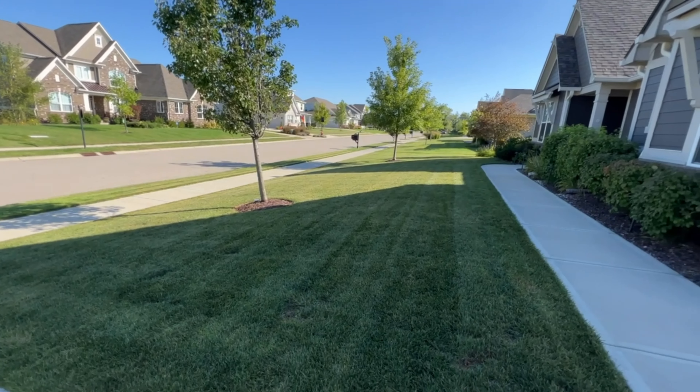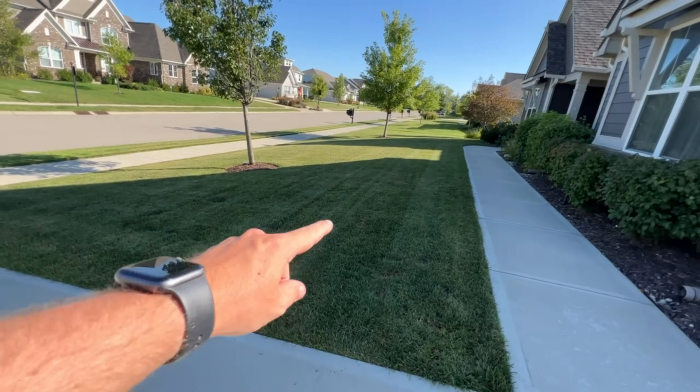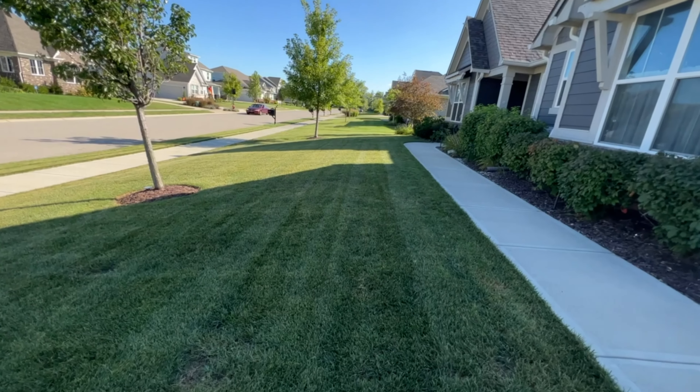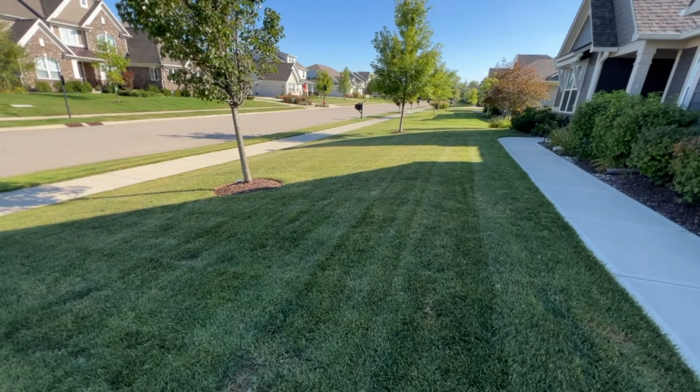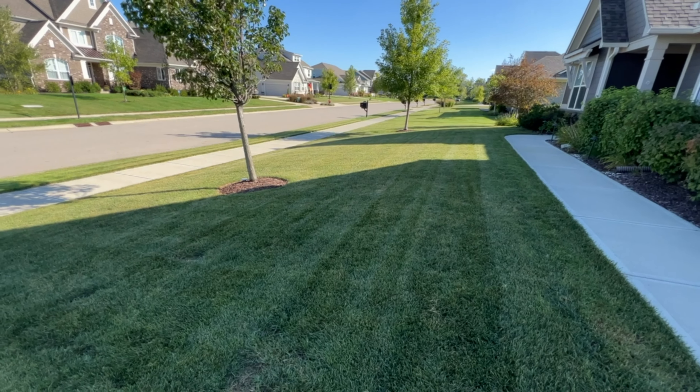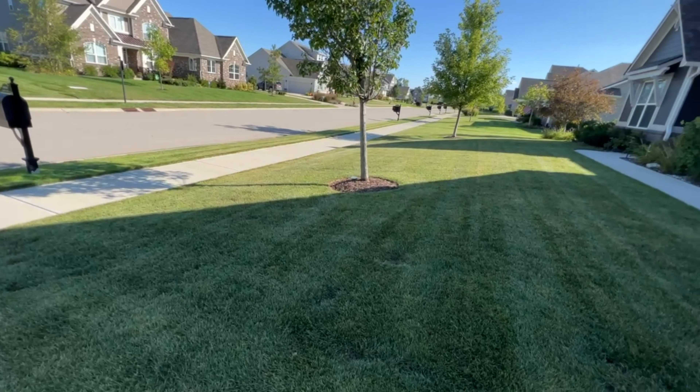What is happening everybody, welcome back to the lawn. So we've done a little bit of dethatching. This morning I dethatched from that tree all the way to the driveway here. It looks like a small area, and that is because this was my first time dethatching and it simply took me a while to do this small section.